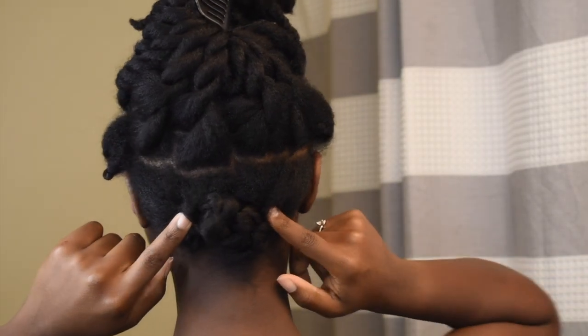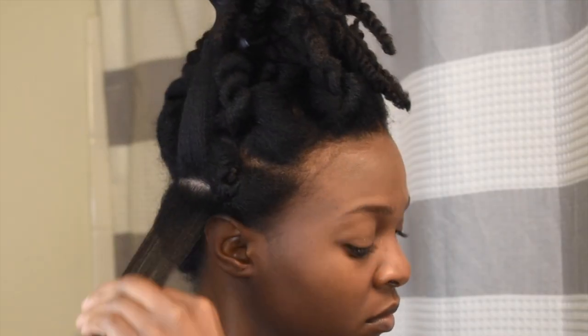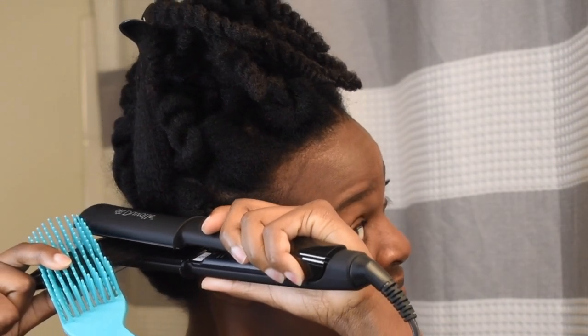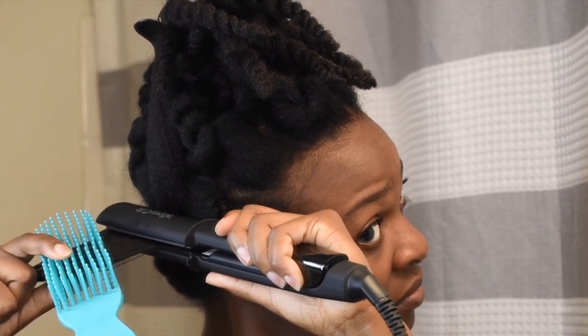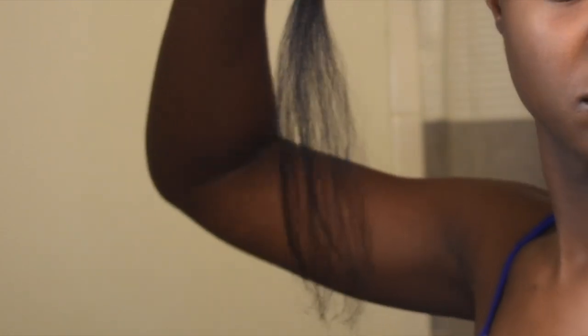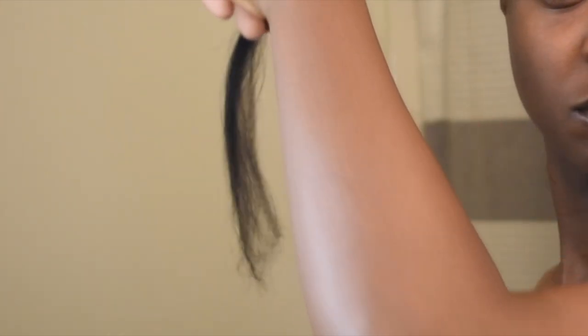I will not be putting any heat on these parts that I have sectioned off. I did apply heat protectant right before I flat ironed each section. You guys probably can't tell, but my hair actually did get straighter and smoother using this iron compared to other irons, especially my ends. I always use irons on 360 degrees in one pass, so this is pretty straight dealing with the limitations that I set.